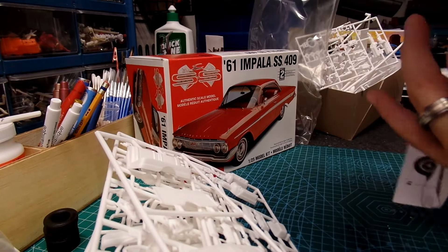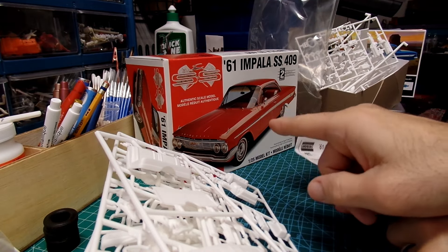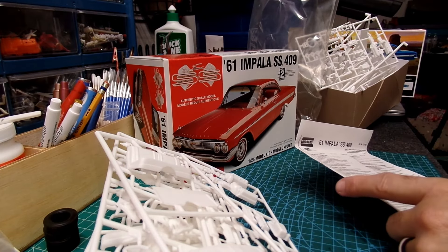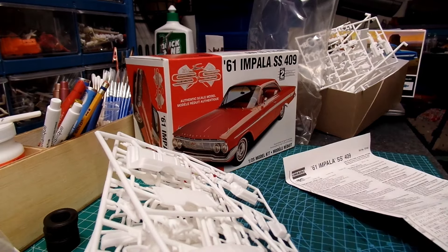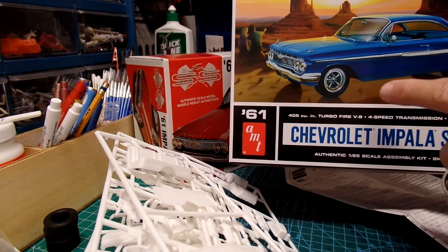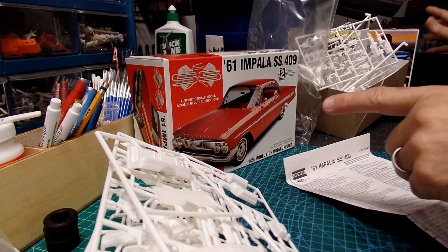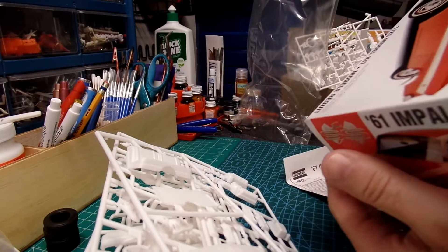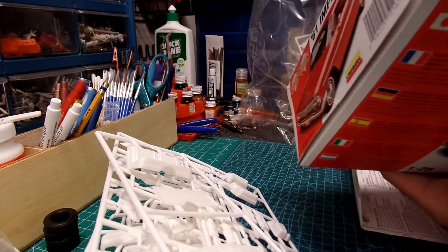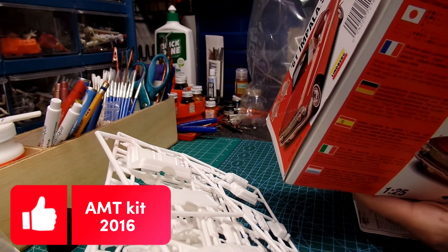So there are slight differences. This may be the kit that people said had fitment issues — I've heard good things about the AMT kit. Actually I may have been mistaken; the fitment issues may have been attributed to this Lindbergh kit rather than the AMT one. This Lindbergh kit came out in 1996. I don't remember what year the AMT kit came out — I mentioned it in that video but it's not listed on the box here.